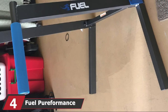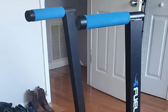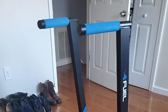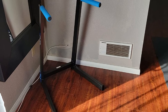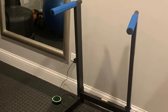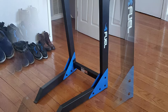Next at number 4, we have the Fuel Pureformance Deluxe Dip Station. This multi-purpose bodyweight training station has been specifically designed to target chest and triceps. It's made from 14-gauge steel covered in a durable powder coat finish to prevent rust. It has angled padded grips for comfortable exercise and an open pass-through design, which allows the dip bars to be versatile. Exercises you can perform include dips, pull-ups, hanging leg raises, knee raises, and chest flies. Fully assembled, its dimensions are 26.77 x 22.5 x 35.63 inches.